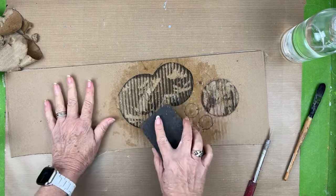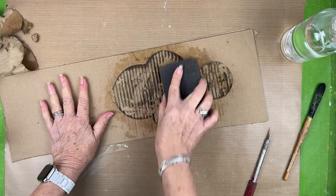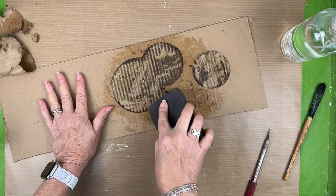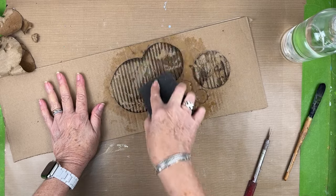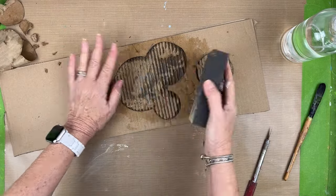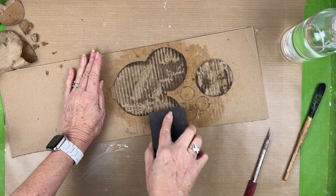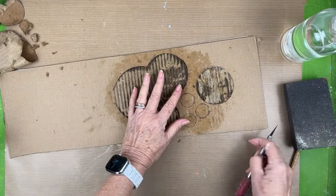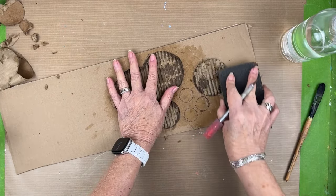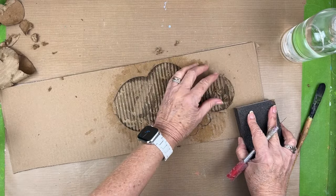I had an idea to get the sanding block out, and that is helping me get into the grooves and get rid of some of that paper — just smoothing out some of it. I really can't wait to try more of these. I want to really plan out some designs, maybe even take some of my stencil designs, trace them on here, and cut away.